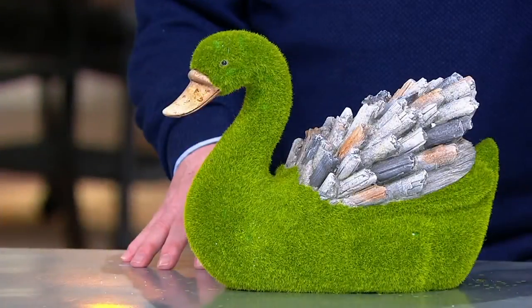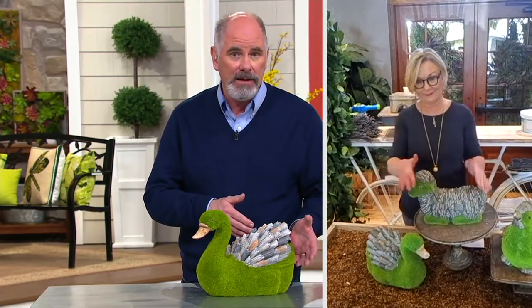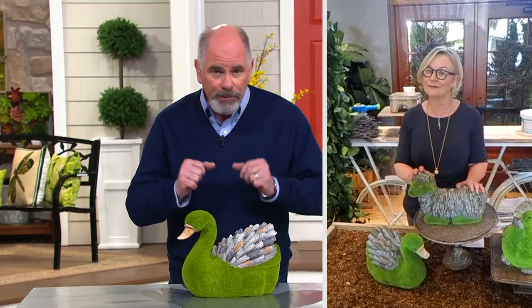We started with 2,700 pieces and at one point had six different animals. We're down to three: the lamb, the swan, and the rooster. Out of the original 2,700, we have fewer than 600 remaining, and the swan has been the most popular. The fact that these can sit outside and withstand the elements — rain, harsh sunlight — and still look fabulous is remarkable.